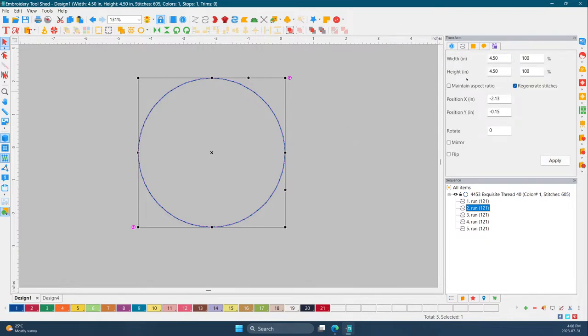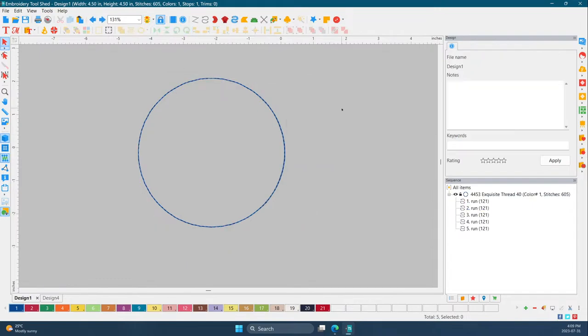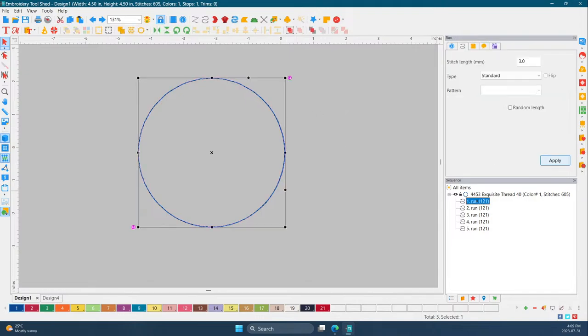What does 'maintain aspect ratio' mean? If you were to make this bigger without it selected, it would just deform. If you click on the aspect ratio, it's going to keep everything the same — see how it's a perfect circle when I pull it out on the diagonal? That's what it means. If you want an oval, you have to take the maintain aspect ratio off so you can make it longer on one side.